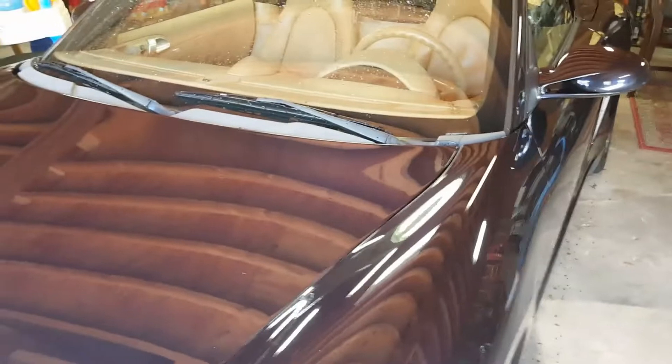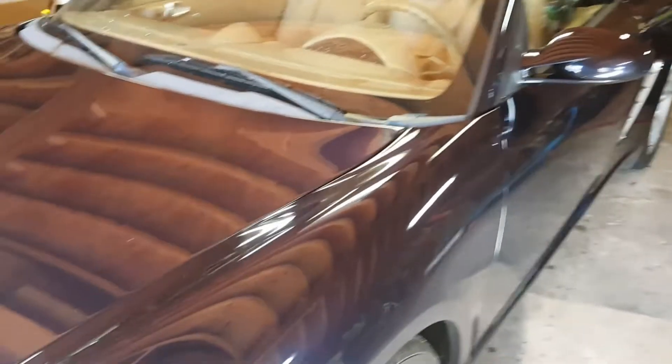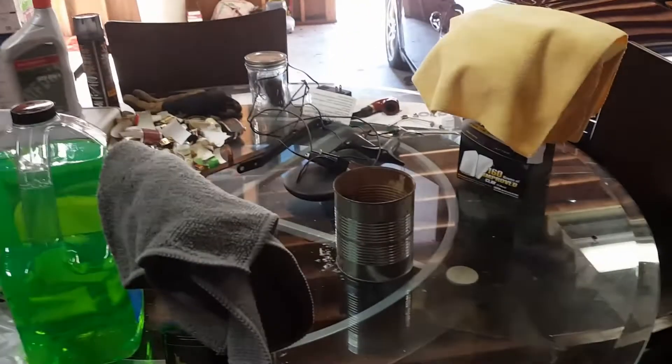I highly recommend using a clay bar. Remember: wash first, then clay bar, before compound, polish, or wax. Next step is compound — let me go get it.